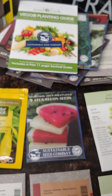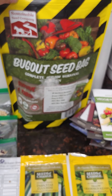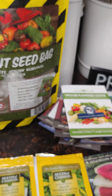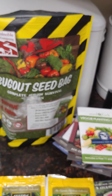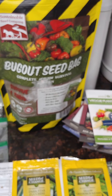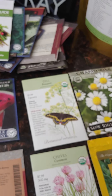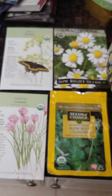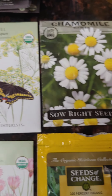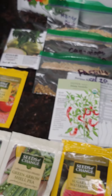Some of these seeds are from a bug-out seed bag — shout out to Jess from Roots and Refuge Farm, who I've been watching all year. She's been such an inspiration. I actually direct-planted some kale outside about a month ago and I do have little sprouts, though my chickens got into them — still plenty of survivors. I also have some herbs: dill, chamomile, cilantro, and chives.